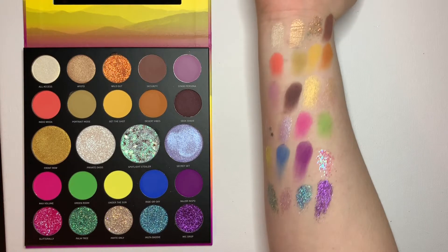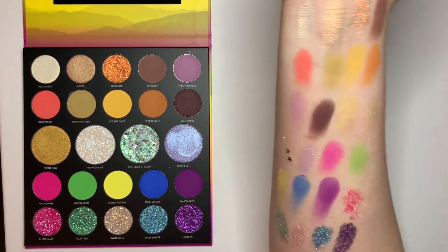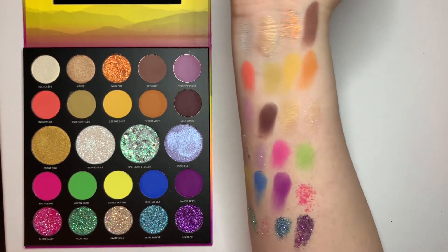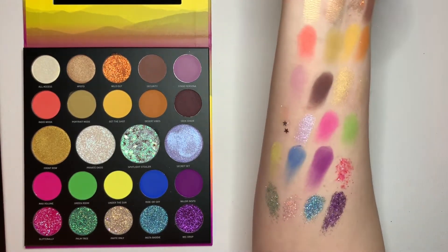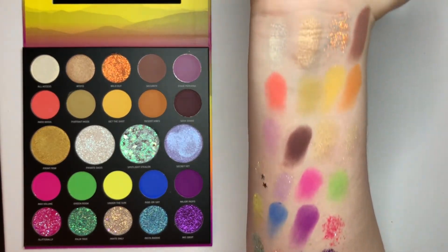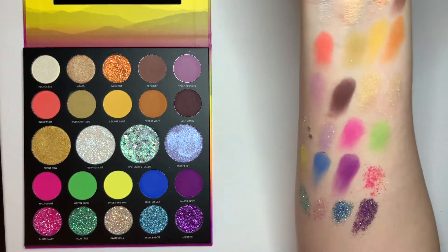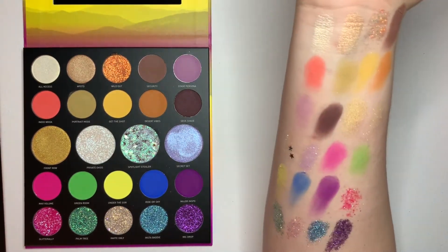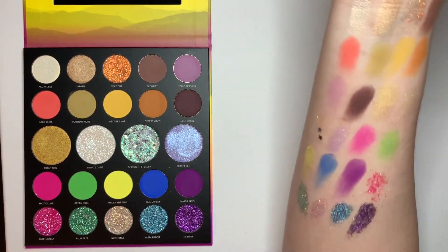I am back with the swatches without primer, and I am still obsessed with the pigmentation. They all showed up really, really well, especially the glitters, which I'm really happy about. Sorry if it was a little out of frame — I'm filming at a weird angle right now. These are the swatches without primer, and I love that. I'm going to change the angle and then do a look with some of these colors and do my overall evaluation of the palette.